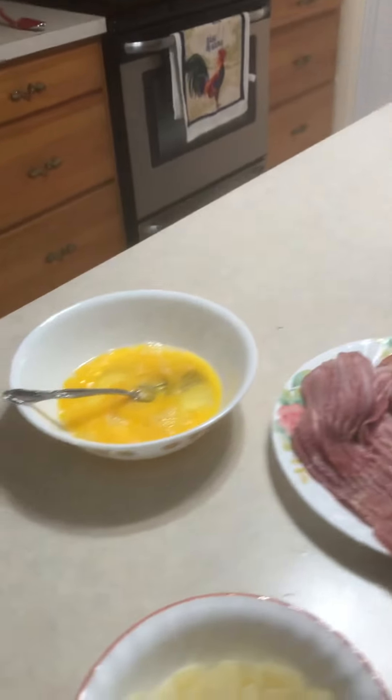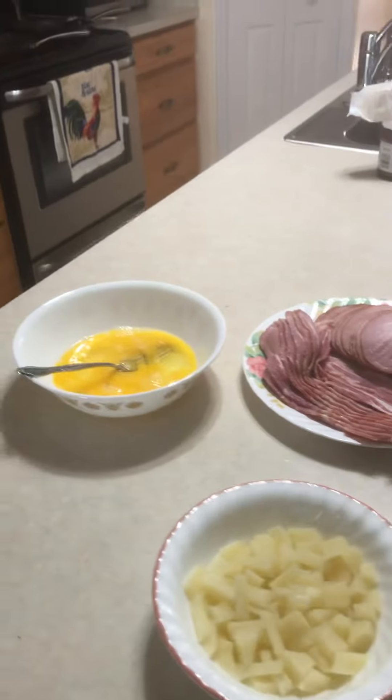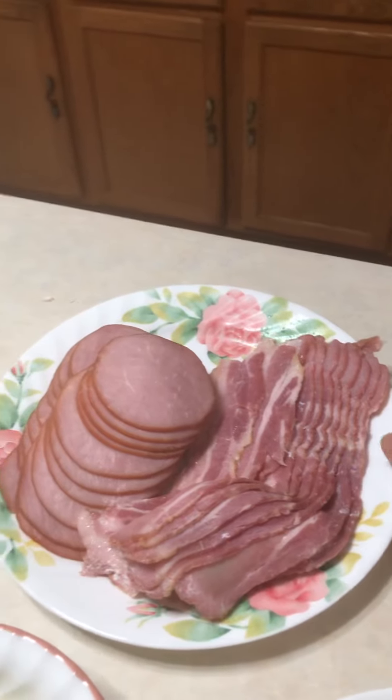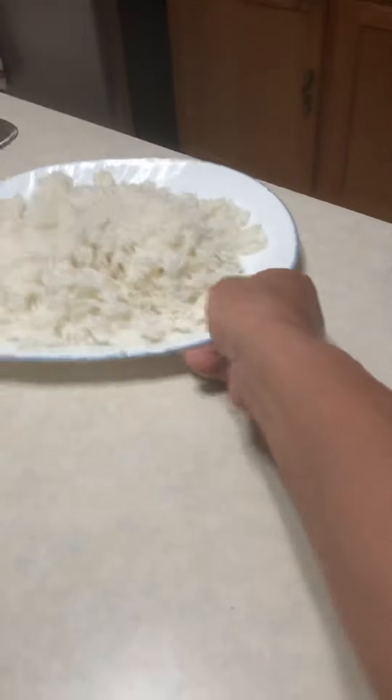What's up guys, welcome to my YouTube channel! Today we're going to cook breakfast. We have eggs, potato, bacon, Canadian bacon, and we're also going to cook garlic rice.